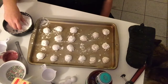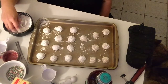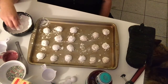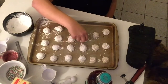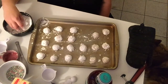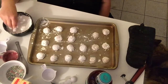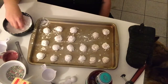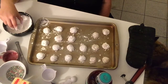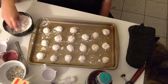My father worked for Nabisco cookies for a good number of years. Then we moved to Lititz, Pennsylvania, where my father was the manager of research and development for Wilbur Chocolate in Lititz, Pennsylvania — which is in Lancaster County. He worked there for a couple of years.